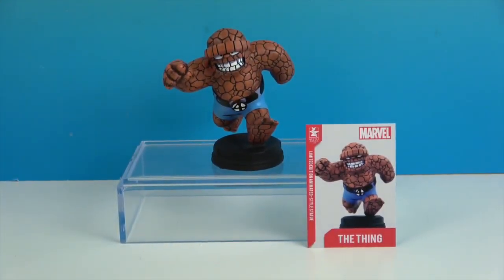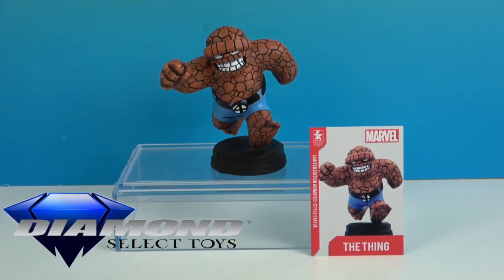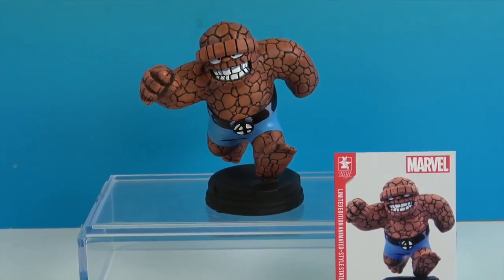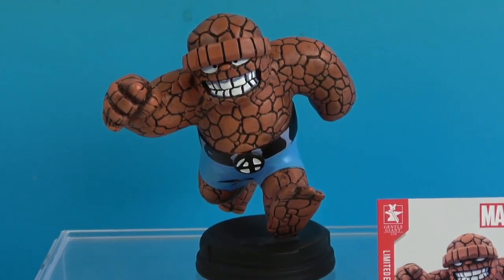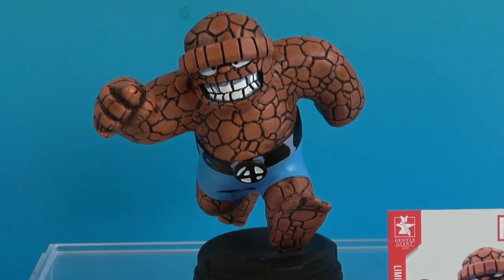Alright, so there's one last look at the animated style statue of the Thing. We want to say another great big thank you to Diamond Select for sending him to us for free to share with you today. He came out of our surprise box — those are always fun — and we get to take a closer look in separate videos. Thank you so much for watching. As always, come back and see us, like, subscribe, and we will see you next time.